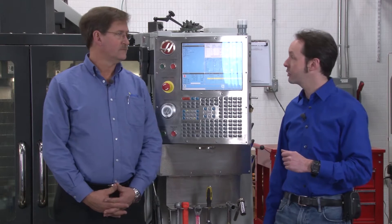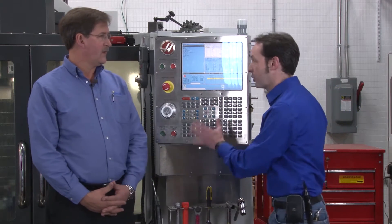Hi there. I'm Chris Bowden, and I'm Iskar Rick. Welcome to the Geek Group. In today's episode, we're talking all about hand jog — the manual control of the machine.